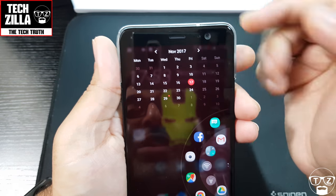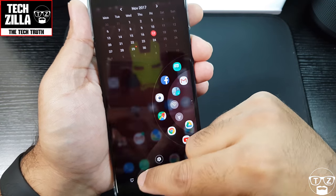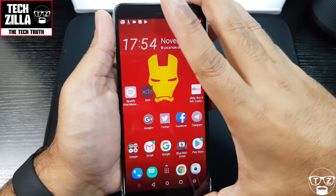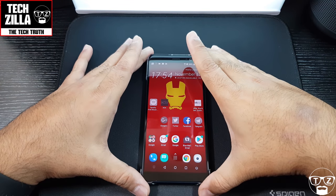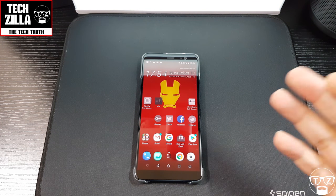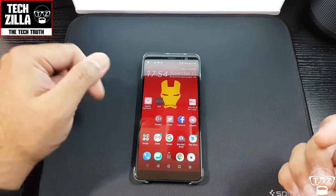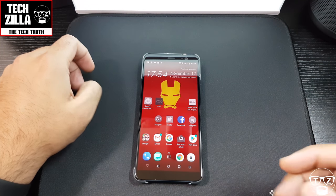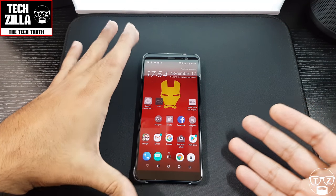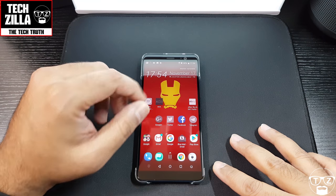I'm not going to scroll through everything because you'd see all my personal details, but there you have it guys — a quick first impressions look at the HTC U11 Plus. The video's gone on far too long, but at least I showed you something! Hit that subscribe button, give me a thumbs up if you liked it, thumbs down if you didn't. It's a bit of a ropey video by my standards but I rushed it — a lot of you like my raw stuff. Take care, I'll see you all again — peace!